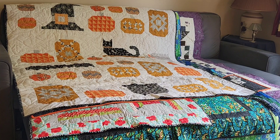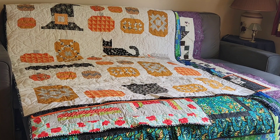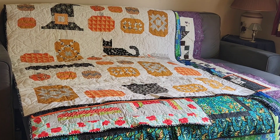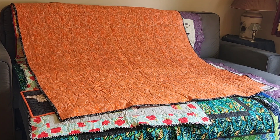This is number 62. The name of the pattern was Witches Night Out by It's So Emma from Fat Quarter Shop, and I quilted it with a pantograph that had witches hats all over it. There's the backing, and this one was just finished this year. I have shown this previously on some of my earlier videos for my weekly updates.